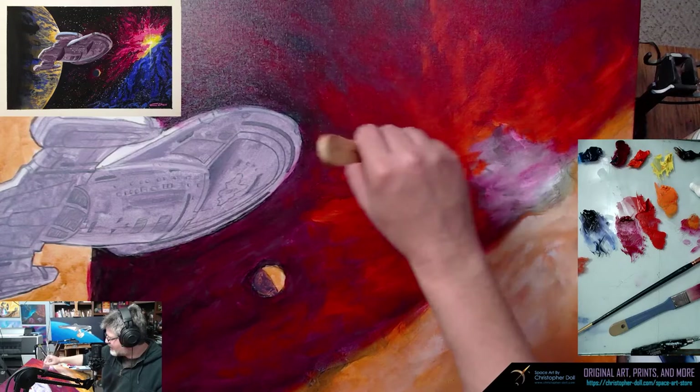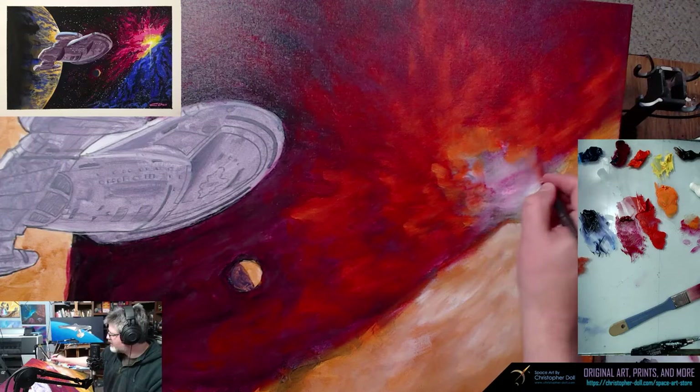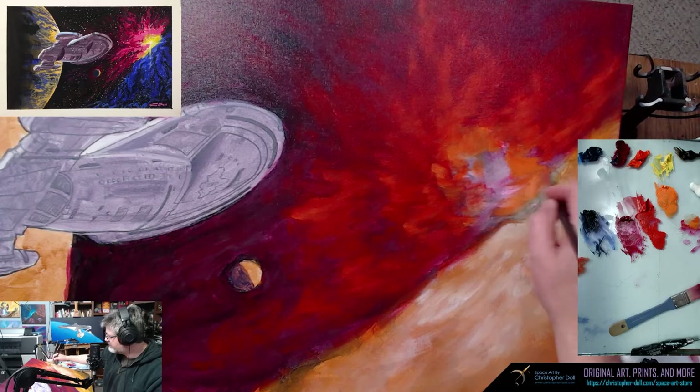I treat space nebulas the same way I treat clouds and landscapes, which is why oils are really good for that sort of thing. I'm still bitter about having to learn cursive — 'Oh, but you'll write better business cards, you'll write the thank you notes for your business, it'll be good.'